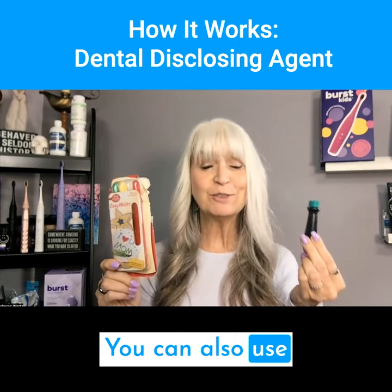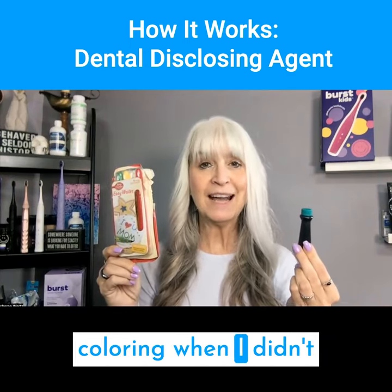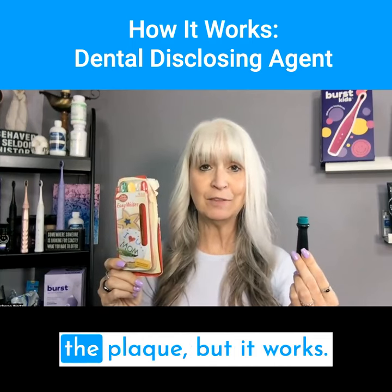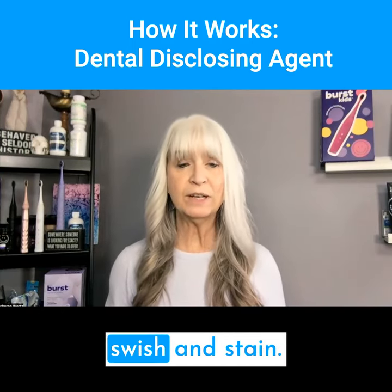You can also use food coloring. I've been known to use cake pens and food coloring when I didn't have disclosing tablets. They don't stain quite as profoundly as what's actually made to stain the plaque, but it works. They also have mouth rinses that you can swish and stain.